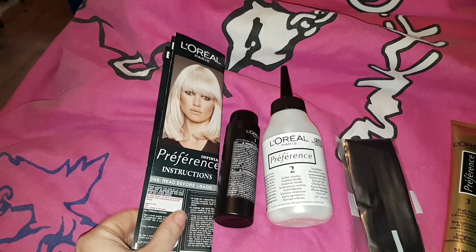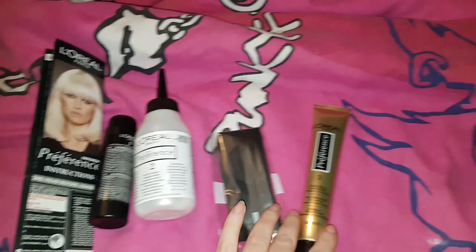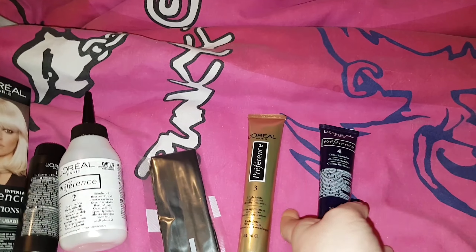In the box you get the instructions, gel colouring, developer, gloves, conditioner, and colour extending conditioner.